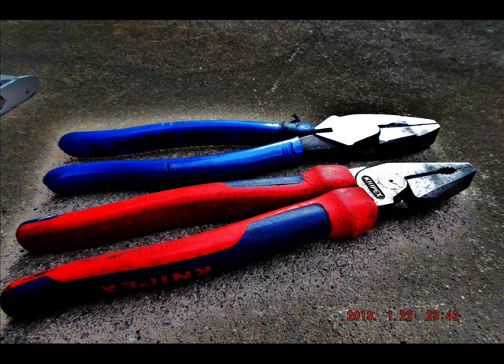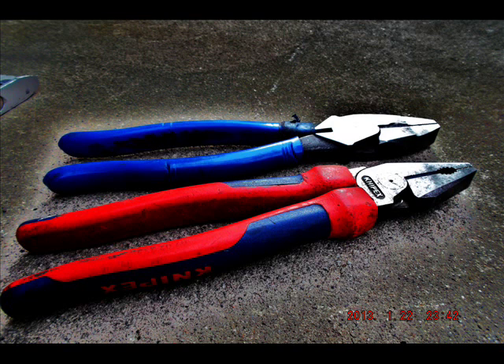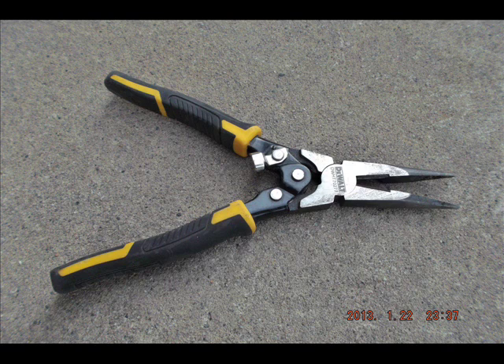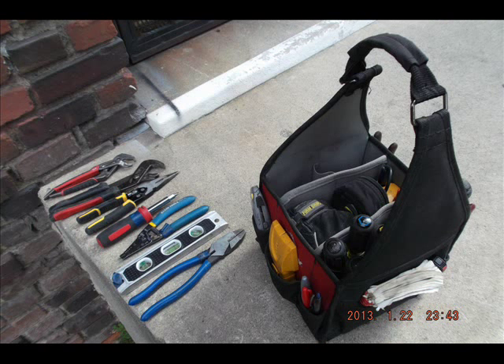You can see here my previous set of linesman's. They didn't have the fish tape puller, and their head was a little bit narrower and pointier. They were actually a slightly better brand — Nypex, a German brand. Because they weren't Klein, I got more negative comments about those Nypex than any other tool I've had, except maybe my DeWalt needle nose. People just weren't very familiar with Nypex. But it's actually a good brand — I probably just got the wrong model. The model of Klein I got ended up being a lot better, so I'm very happy with that choice. All of those tools fit into those two pockets.